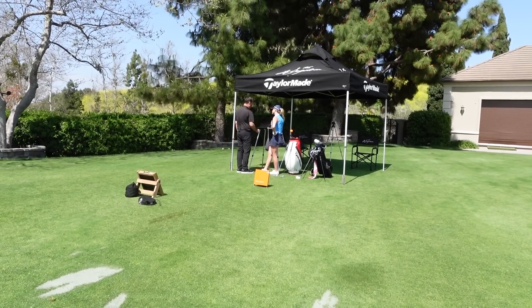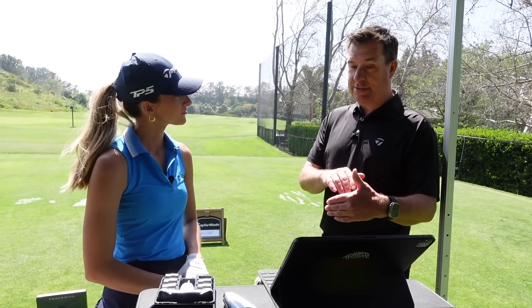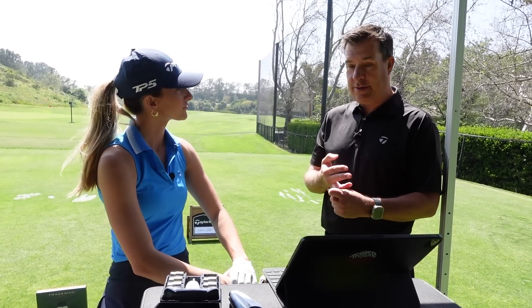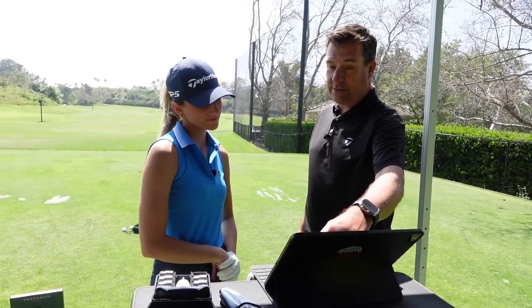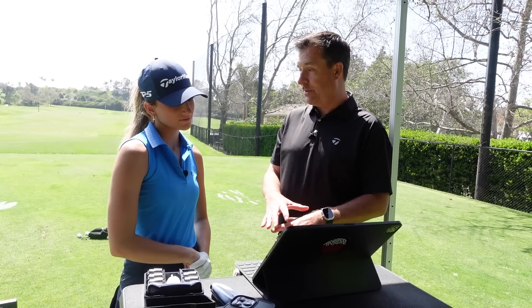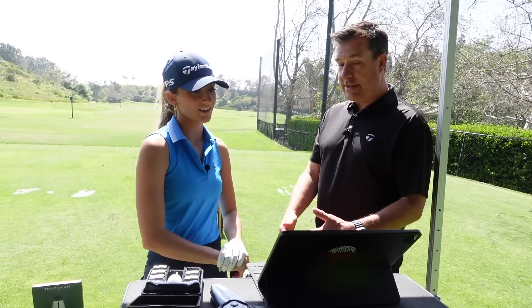Your last year set we fit you for is two degrees weak — this is standard. One of the challenges you had last year was you were trapping it, and it's hard to get it in the air, which is why we made it weaker. You're stronger, your golf swing's better, and it's jumping in the air and flying like crazy. It's landing at a very steep descent angle. 6,000 RPM with a 47-degree landing angle is going to stop on pretty much any green. The shaft is actually kicking a little more for you.